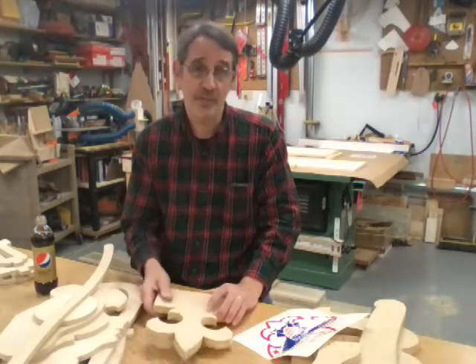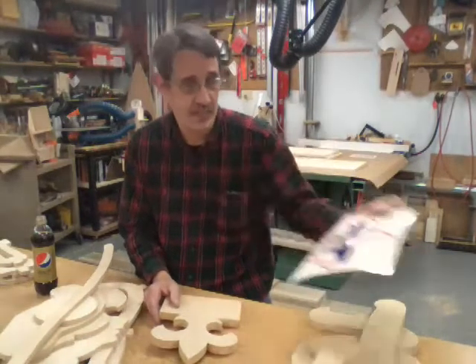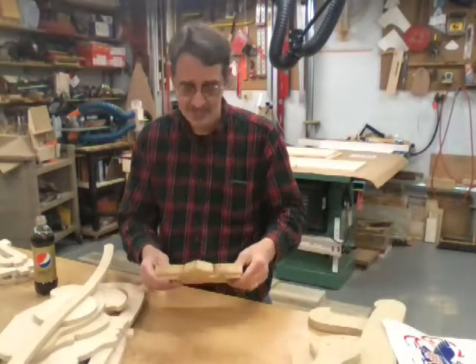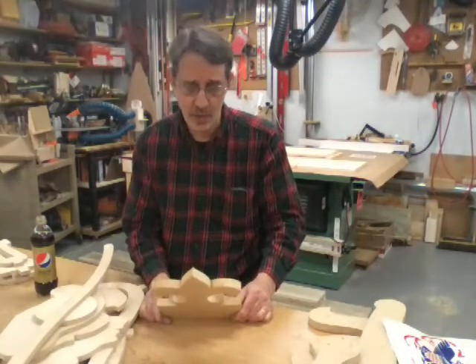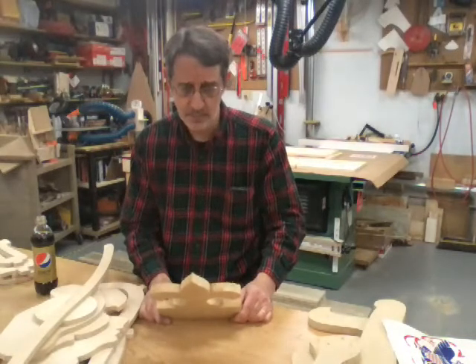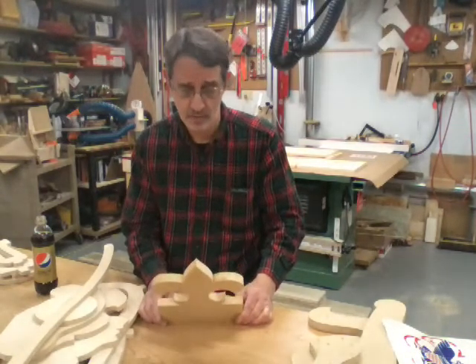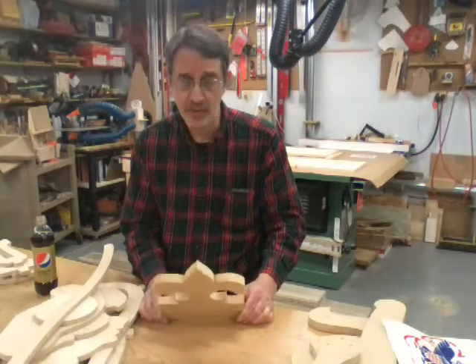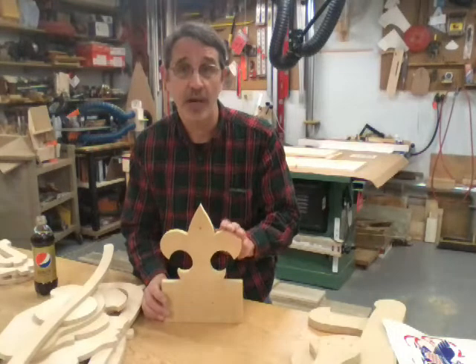He came up with this idea — he gave me a pattern, a Boy Scout insignia, and from that I made this pattern. I cut this out on the bandsaw and it probably took me a good half hour to get it cut out and sanded so it looked exactly how I wanted it to be.